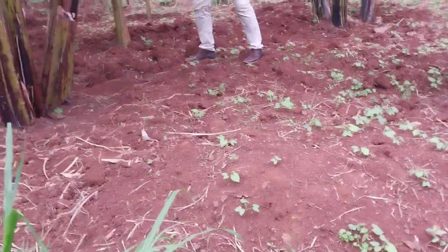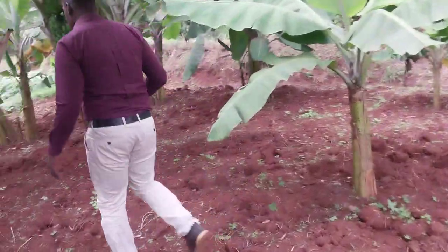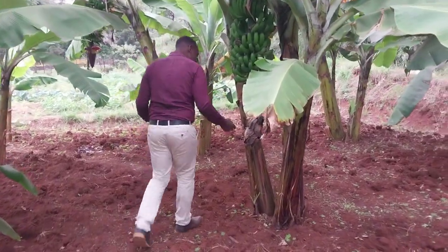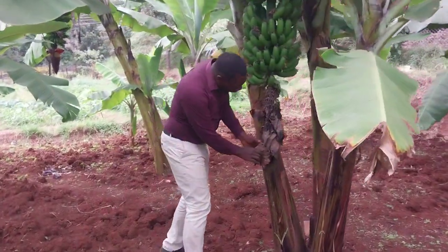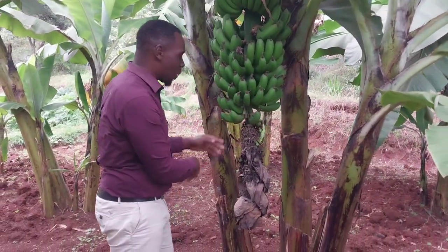These are the short variety. Most people normally request for this short variety, which is awesome as well. We still maintain uniformity of these bananas. Something is happening here — when we never cut the flower, the red banana has already matured, so we'll chop that one off.